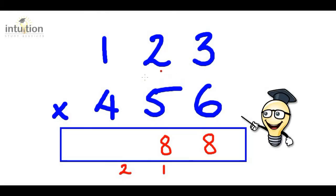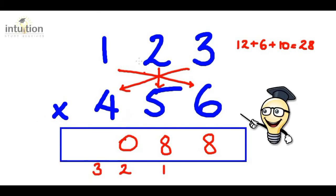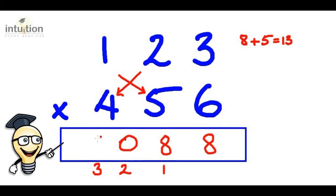The next step is to do the asterisk or the star. So we do three times four which is twelve, add that to one times six which is six, then add two times five which is ten — totalling twenty-eight. Carrying the two from before gives us thirty, so put the zero here and carry the three. Then we do the cross again: two times four is eight, add one times five which is five, totalling thirteen. Adding the three from before gives sixteen, so put the six here and carry the one.